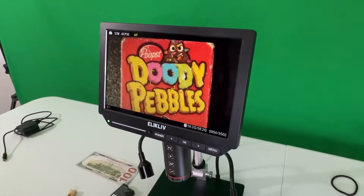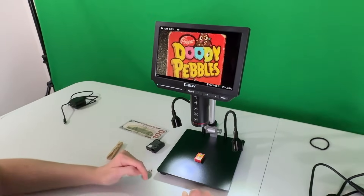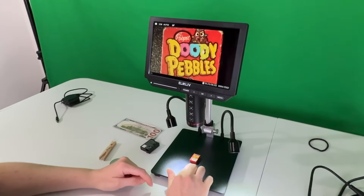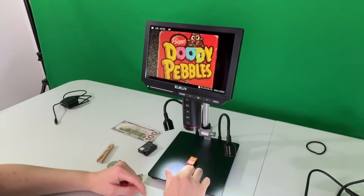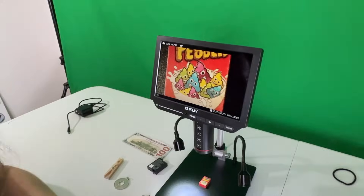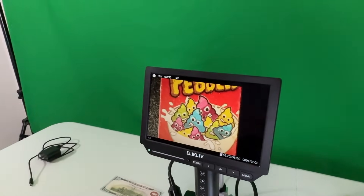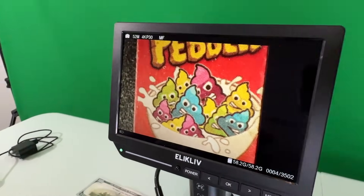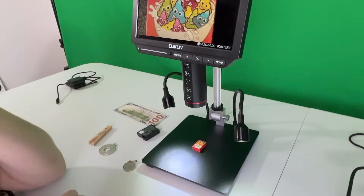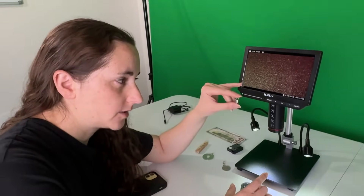Instead of 'post' it says 'poops' — that's funny! Look at them — why do they look angry? Like the Steve Martin movie Coneheads — these are the poopy version of the Coneheads. Anyway, one thing I forgot to mention that's cool about the microscope is that it comes with a micro SD card so you can take pictures and video.